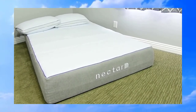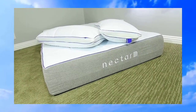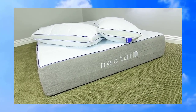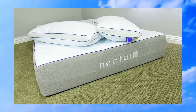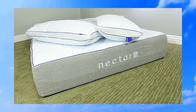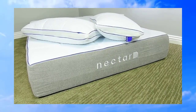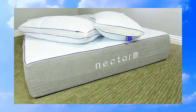This is a great value — Nectar has done a really good job with this bed. It comes with a couple of different layers: a tensile cooling cover, quilted gel memory foam, gel memory foam, adaptive high core memory foam, and a breathable base layer. It really puts a lot of things together to get that supportive feel when you're laying on it.